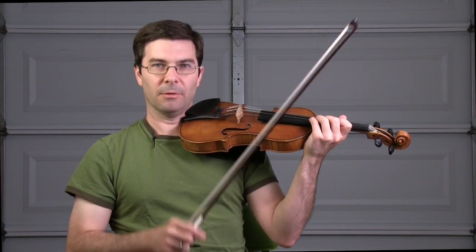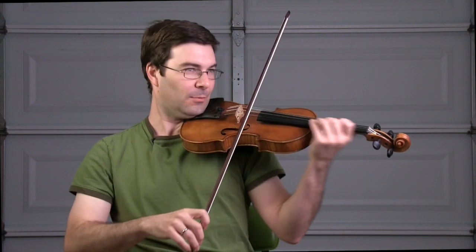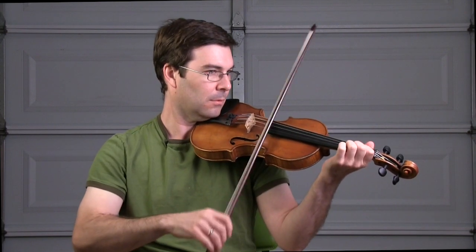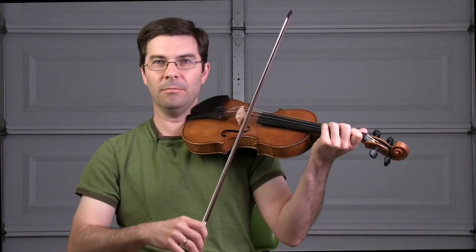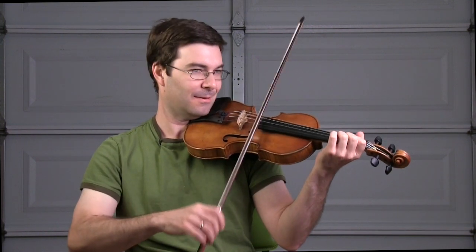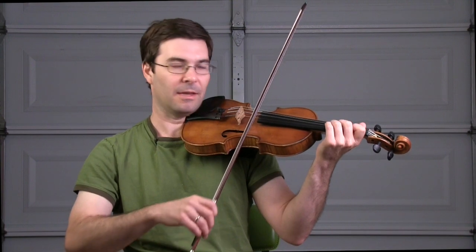Here you do come back in dynamic, but it shouldn't be exaggerated — it's still an exciting passage and you're accompanying some rather loud instruments. So it doesn't need to be overplayed. And not the world's biggest crescendo at the end — just get a little bit more on the string.